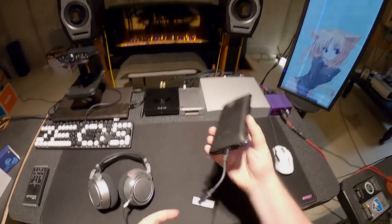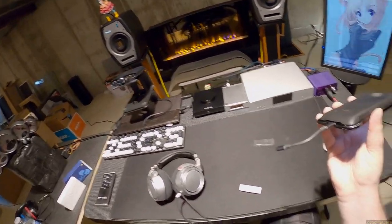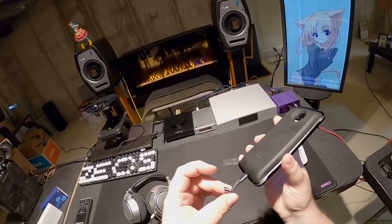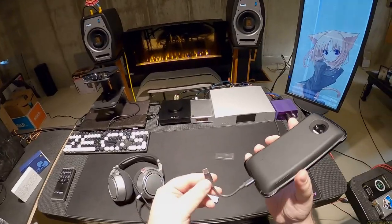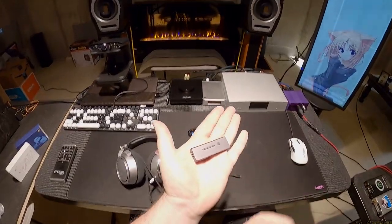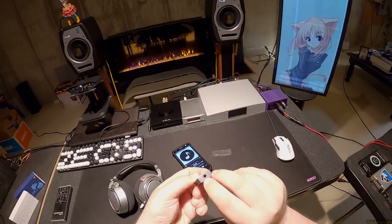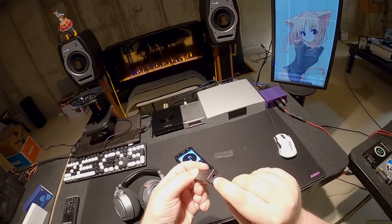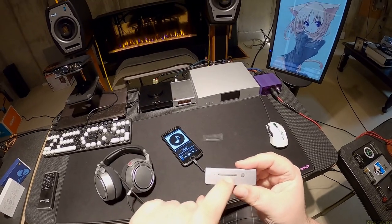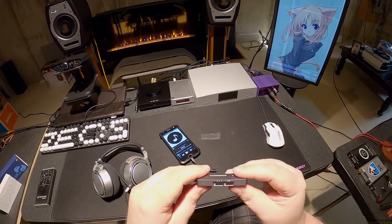It actually comes with a wire instead of being like the Link or the other ones. It comes with a USB-C to USB-C cable, and then this is the actual Link 2 — USB-C on this side, 3.5mm single-ended output on this side, nothing on the back, a rocker switch, an LED, play/pause, next track double press.